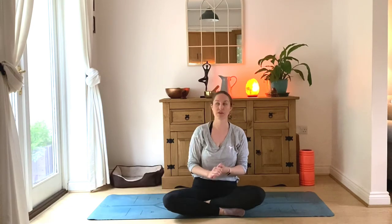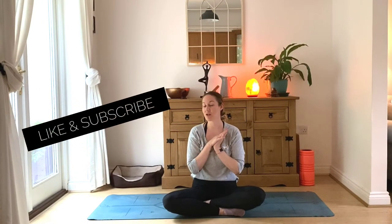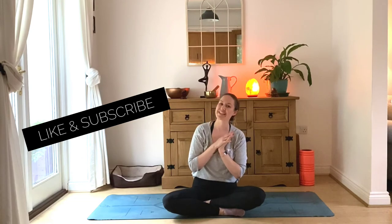Thanks so much for joining me for today's quick pregnancy core workout — hope you enjoyed it! If you've got any questions, leave them in the comments below and I will get back to you. I do offer one-to-ones over on my website, so do go check those out. I've got plenty more pregnancy flows on my YouTube, so please check them out. If you did enjoy this video, please give it a big thumbs up and don't forget to hit subscribe so you never miss a post. See you next time — bye!